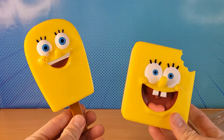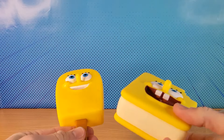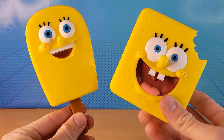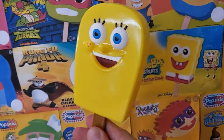So now we have two Spongebob ice cream treats as popsicles — as vinyl figures. Just a reminder, that's what the Spongebob one actually looks like, and then this is the new design.